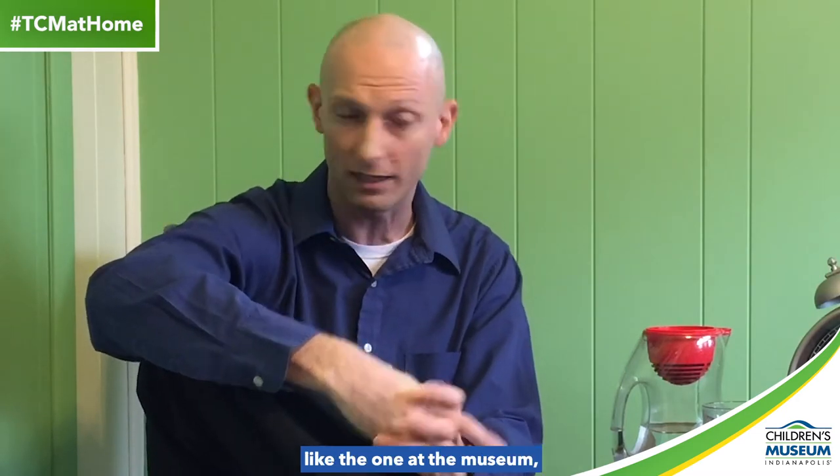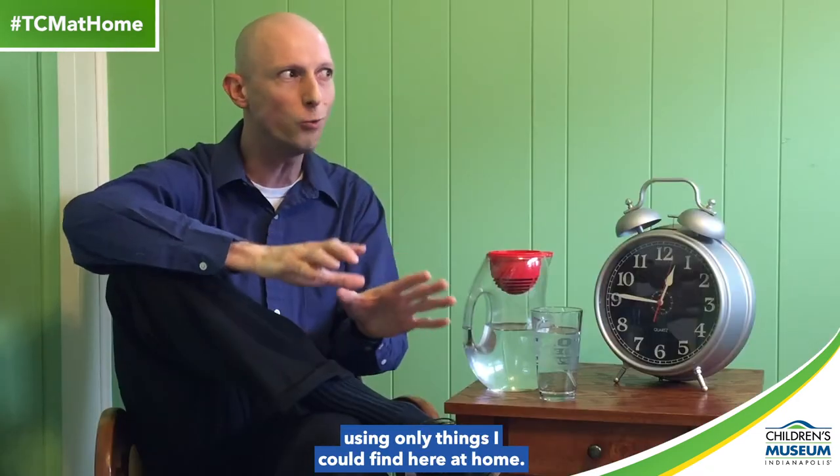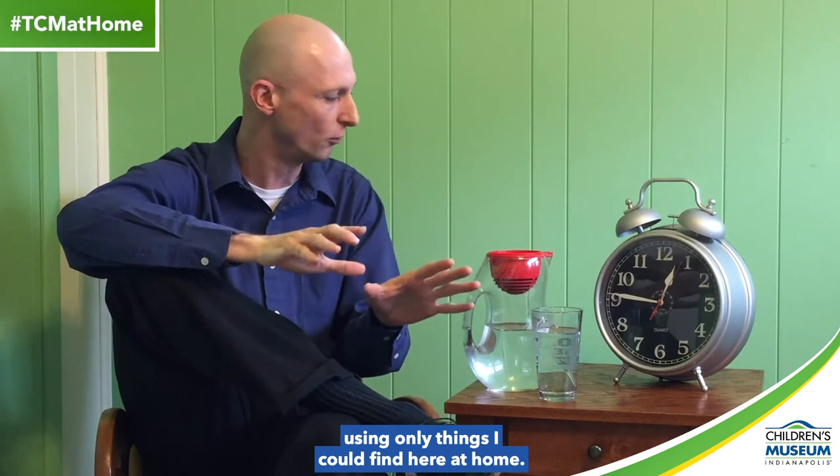Hi, I'm Matt. I work at the Children's Museum, and these past four days I set out to see if I could try to create a water clock like the one at the museum using only things I could find here at home.